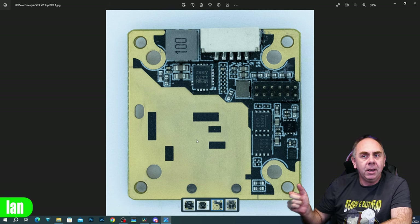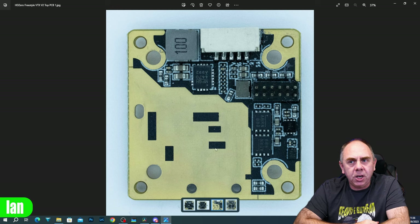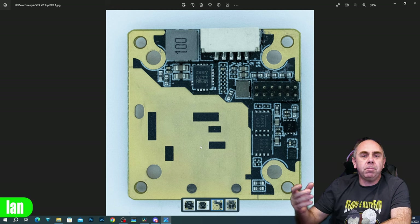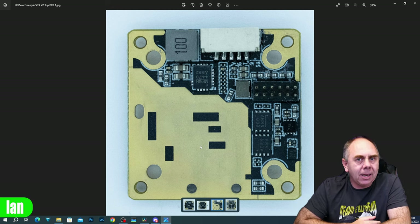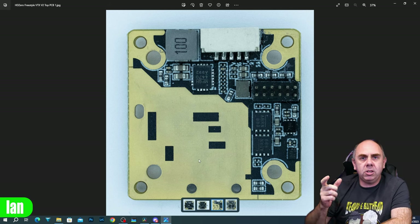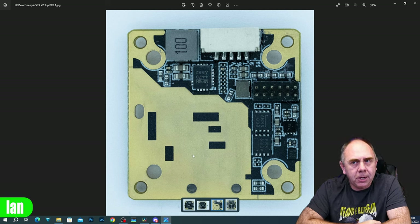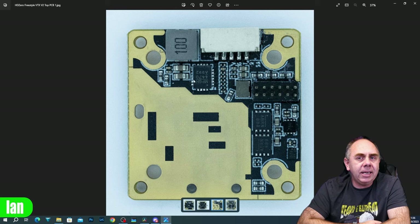Instead it moves the heat through the PCB - there are vias here and vias here - and then it's moving that heat into that middle area of the heatsink. You can see it is a big copper fill area, and that actually has thermal paste on it as you saw in the teardown, which then transfers the heat across to the aluminium. We then up here have a large voltage regulator also touching the heatsink, with our coil, some capacitance, and another coil.